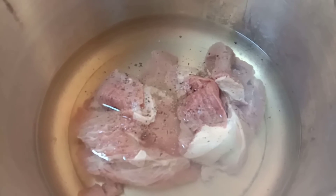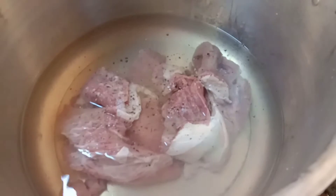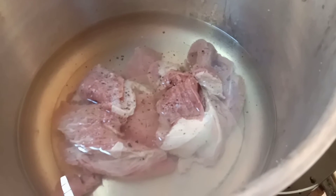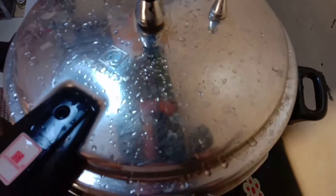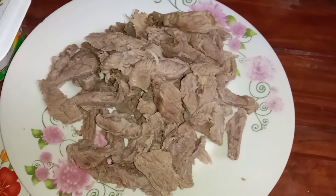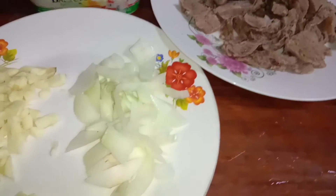Papakuluan ko lang ito at palalambotin para maganda na pag ginisa mo. Ayos na, ayan, malambot na. Hindi naman, saglit lang ito. At eto na nga — hiwa ko na, diretso, bilis no.